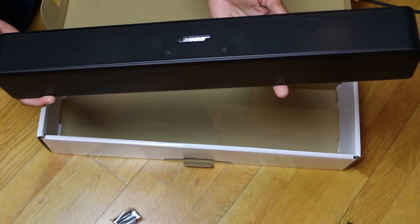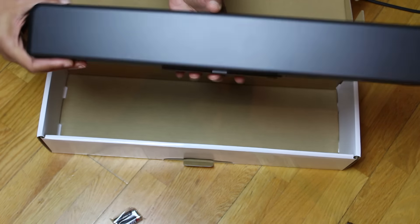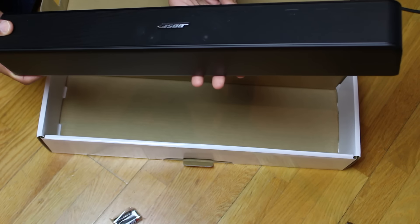I'm going to set this up, give it a couple of days, and then I'll do a video and let you know how I'm getting on with it. Anyway, thanks for watching the unboxing — subscribe, like, do all that usual stuff, and I'll see you on the next video. Ciao!